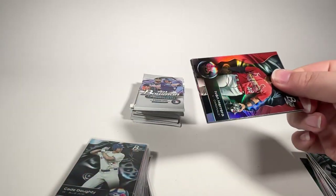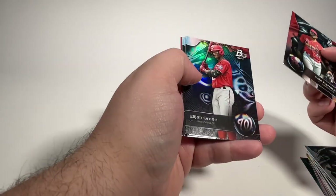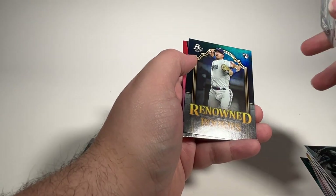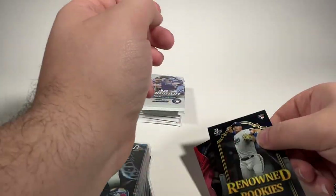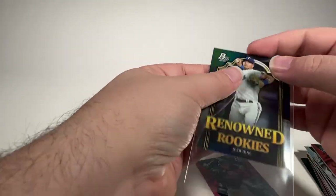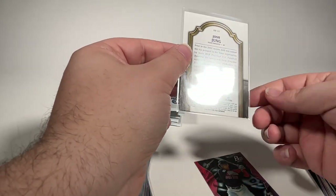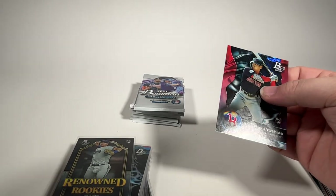Ivan Herrera. Elijah Green is a nice prospect. Drew Thorpe. Renowned rookies — Josh Young. And Masataka Yoshida. Renowned rookies Josh Young looks nice so far — and yet again, the rear corner destroys the value for grading.